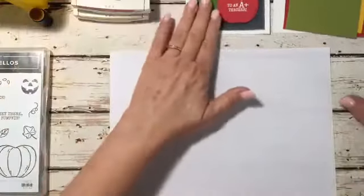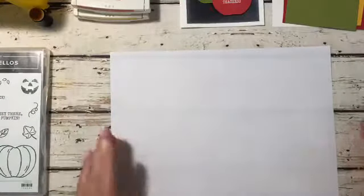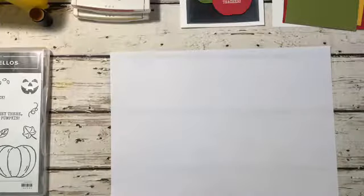Hey, good afternoon everybody. Welcome to Lunchtime Stampin' at Nude. I'm Tina Carini with Spongeon Stamp with Tina. I'm so glad to be here this afternoon with you guys and I hope that some of you jump on. I'm kind of talking to myself right now.